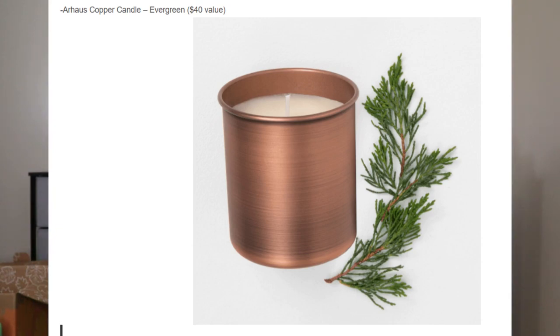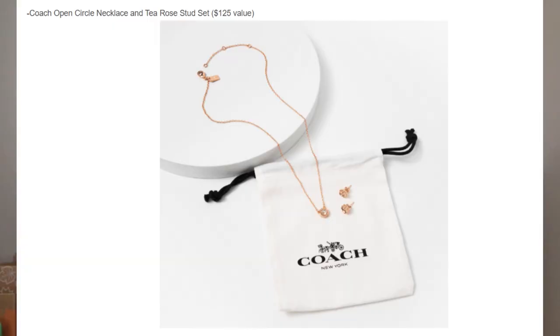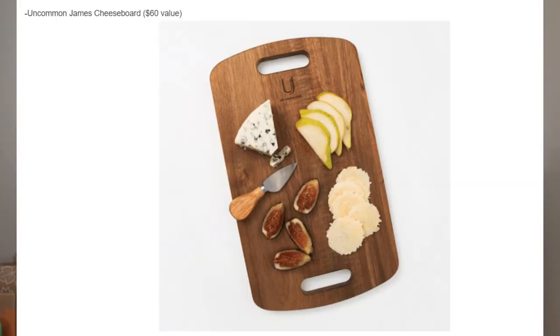If you didn't want skincare in customization two, other options included a copper candle in either Evergreen or Moroccan Spice scent, each a $40 value; a digital black clock for $45 — I was tempted since I'm trying to get better sleep and use my phone less in bed; a Coach necklace and stud earring set with a $125 value; or an Uncommon James cheese board for $60.